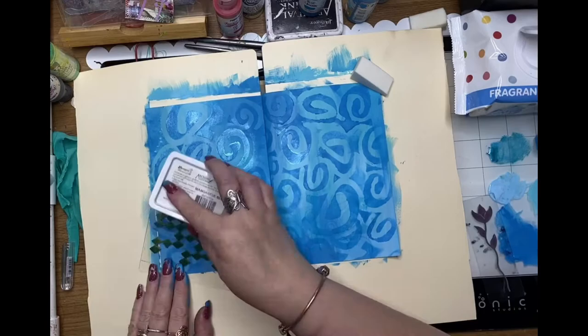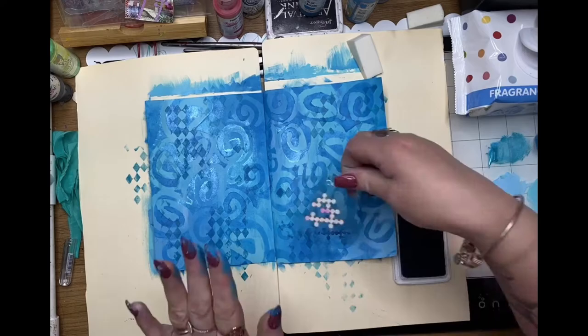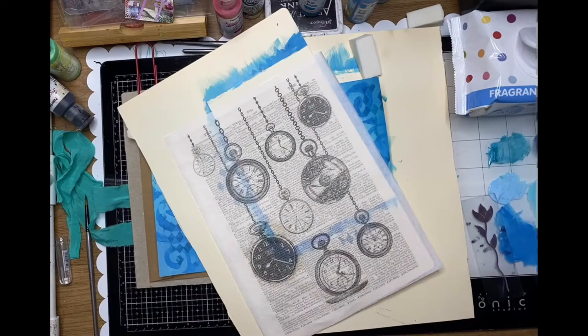I've just stenciled that across the background and now I'm using the harlequin stamp from ScrapFX with some dark blue archival ink. I thought this was another pattern that was quite appropriate for Alice in Wonderland — and my old faithful, this one is the circle collage circles.